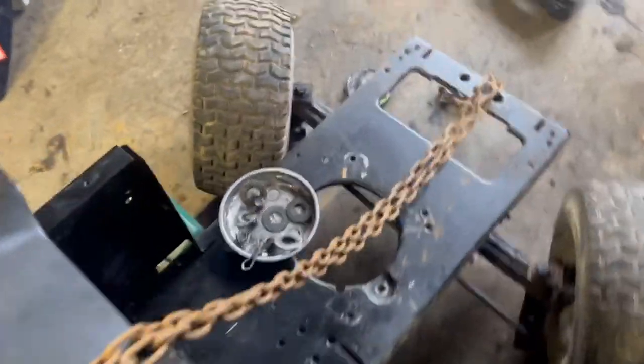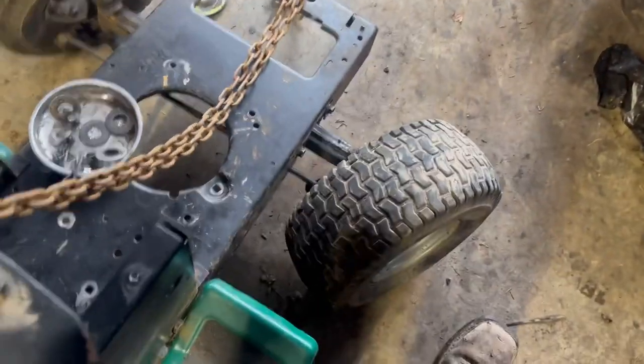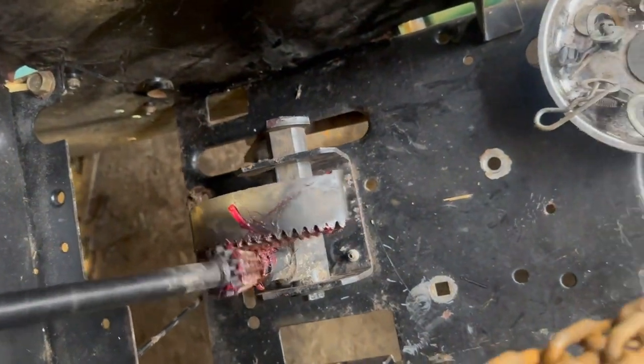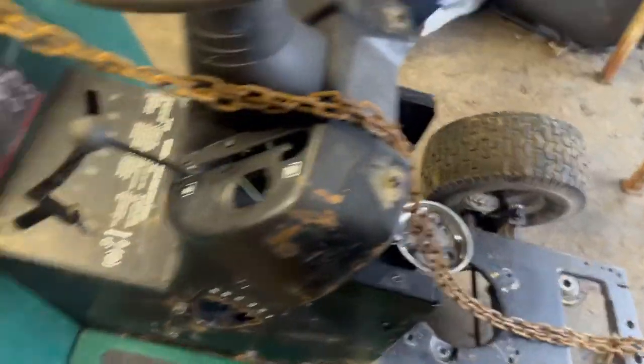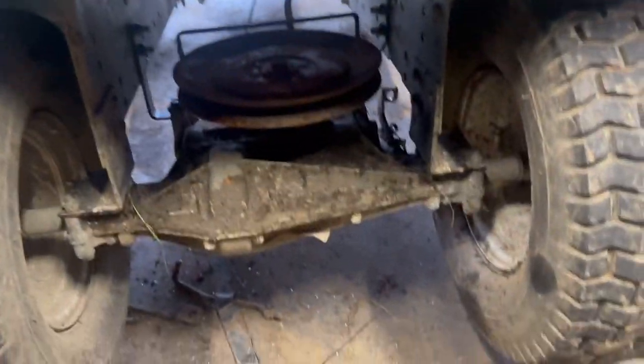Steering's in time and everything. It rubs the frame a little bit, but I don't really care. This side will rub the frame too, so I know the steering's in time. I got it pretty good — timing those things is kind of a pain. I got the hitch plate off and I'm gonna take the rear end out now.